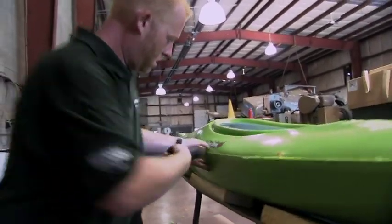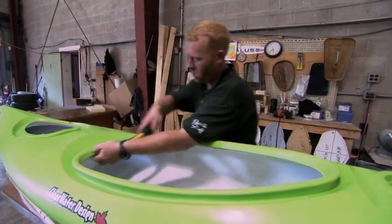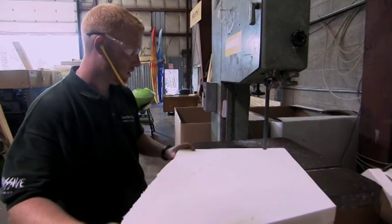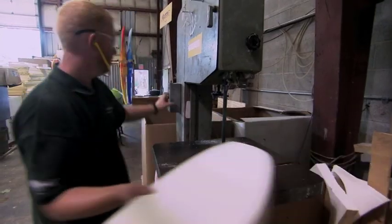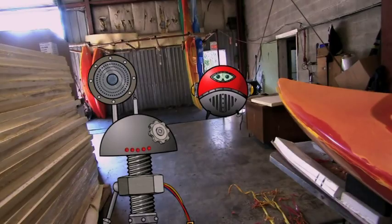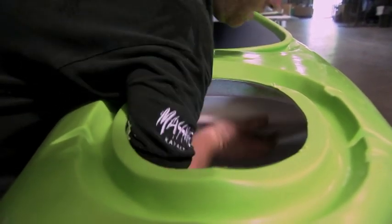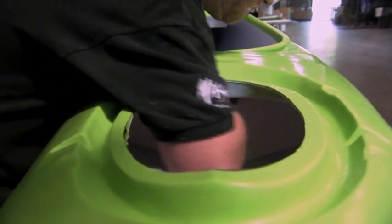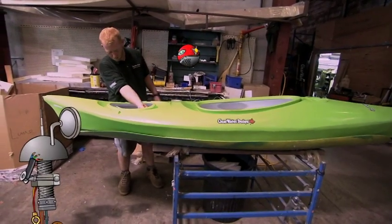Nice job making it smooth, buddy. Cutting styrofoam! Yeah, I wonder what that's for. Spreading glue. Glue? Who wants to sit on glue? Oh, I see — it's like a wall to keep the water out of the cargo area. Now he's giving it a good seal around the edges to make sure it's watertight.